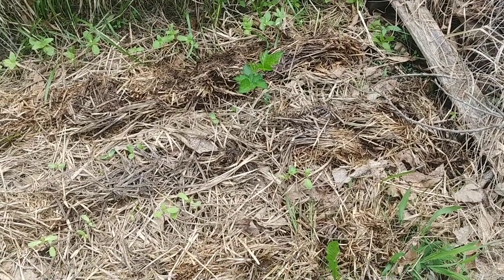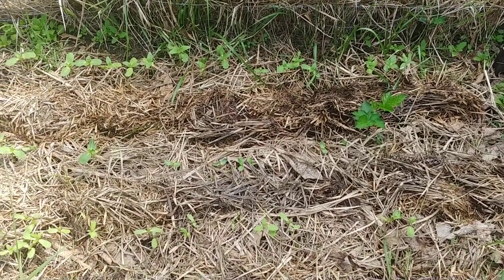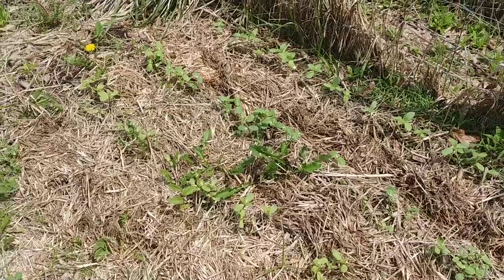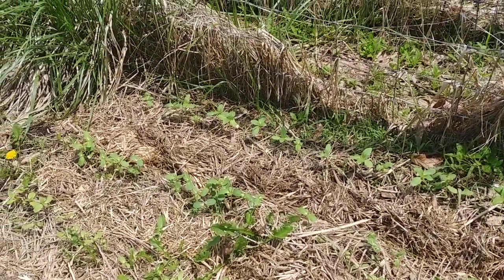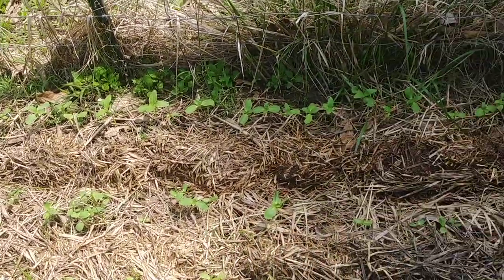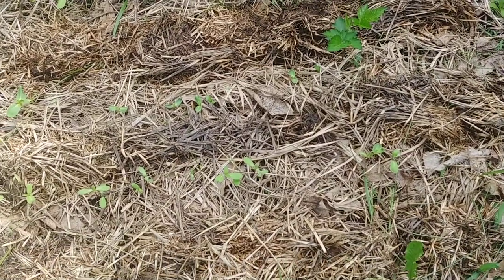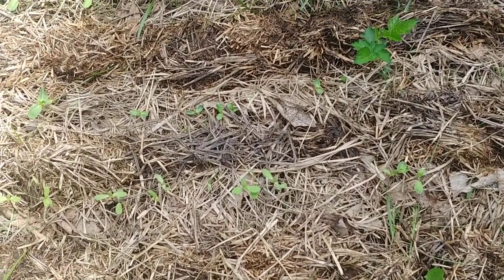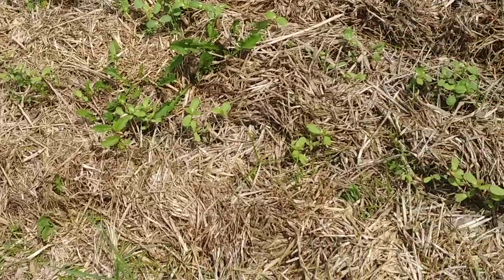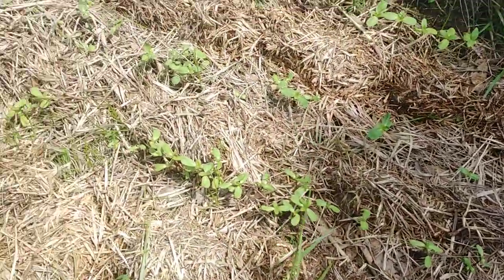I think the rabbit got in here and thinned out some of my sunflower seeds on this end, which I don't really mind. You can see there are three rows of sunflowers — hundreds of them actually sprouted. The Burpee seeds along the back are the Russian Mammoth sunflowers; I believe every one of them came up. That was a whole packet, sewed really close together. The next two rows have three different varieties that I just mixed up and tossed down. They seem to be doing much better on this end, but I think the rabbit got the other end.